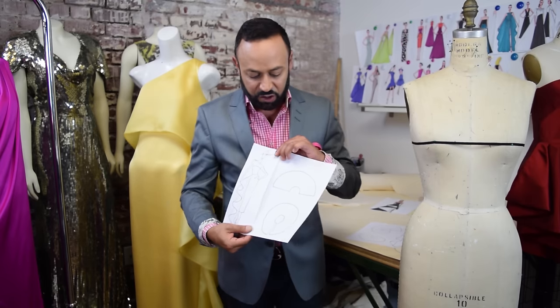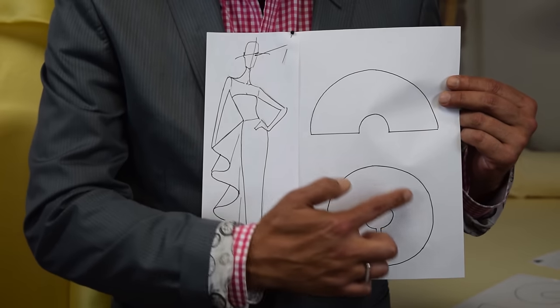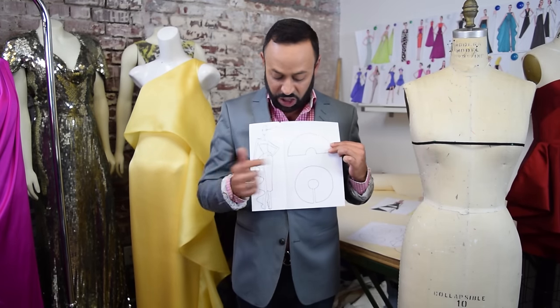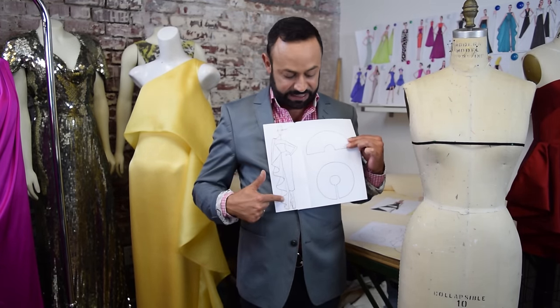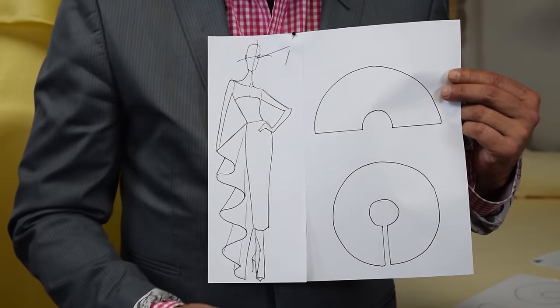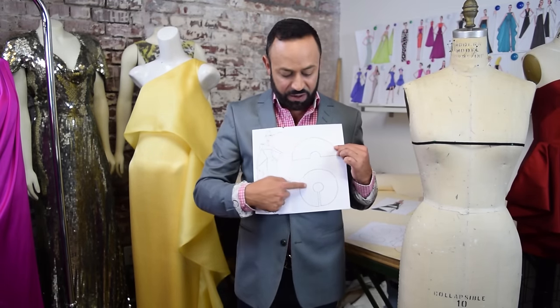The basic fundamental for a cascade drape is that you start with a full circle. If you cut out a full circle in fabric, just like this, with an opening, you can get this design. You can also do that with a half circle. So these are different versions of what the pattern will look like for the cascade drape — this is a half one, this is a full one.